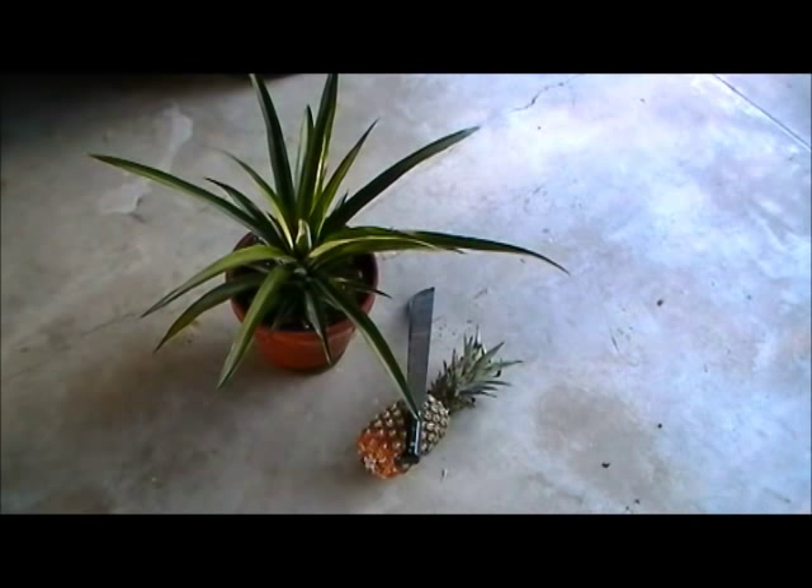All right y'all, just a short video here to show you my first harvest. I just harvested that pineapple off the pineapple plant you see in the pot there. Not really, but I did want to show you the pineapple plant.